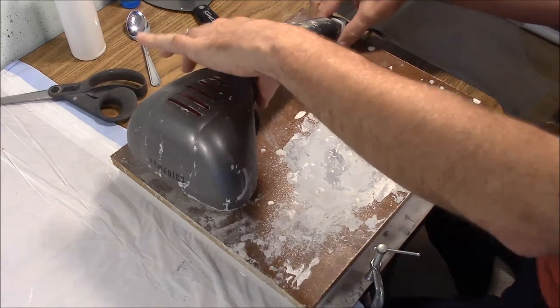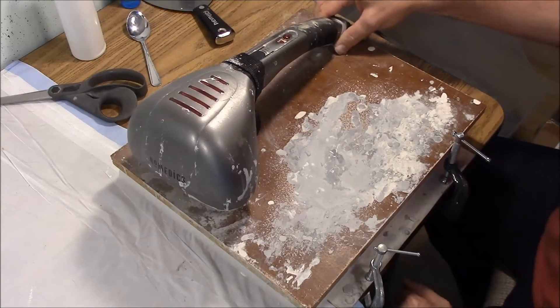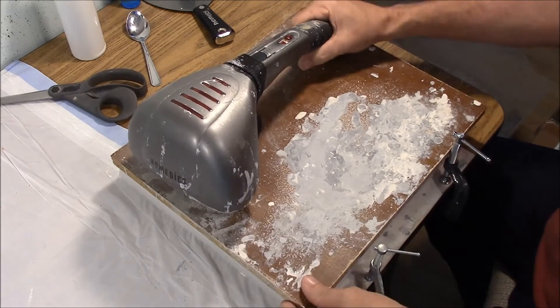I originally had hose clamps around here, but the hose clamps were kind of brittle and broke, so I replaced them with these, and I have used it ever since.